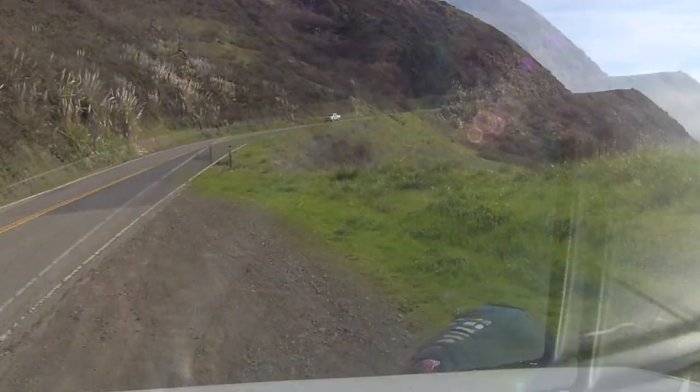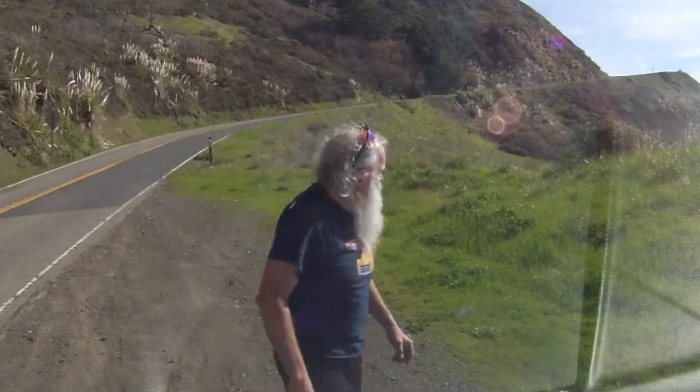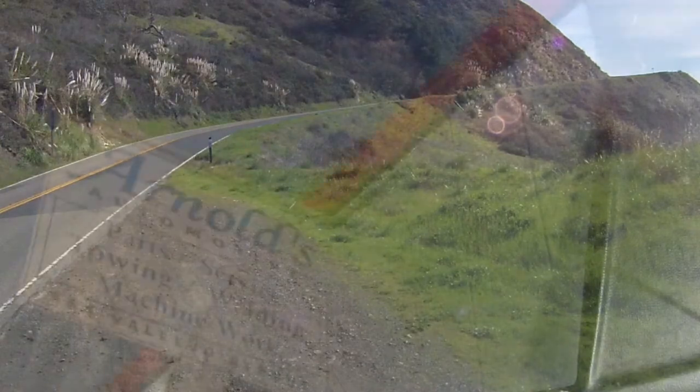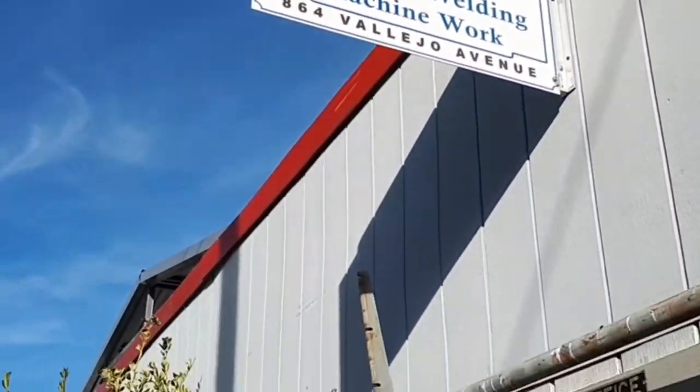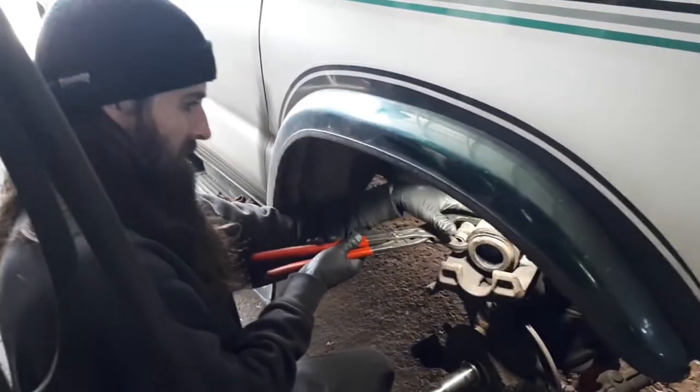Oh no, what's going on with our brakes? We had some trouble with the brakes coming down from the bristlecone pine trees — the right front caliper was smoking. We found Arnold's garage in Petaluma, and they were very helpful.